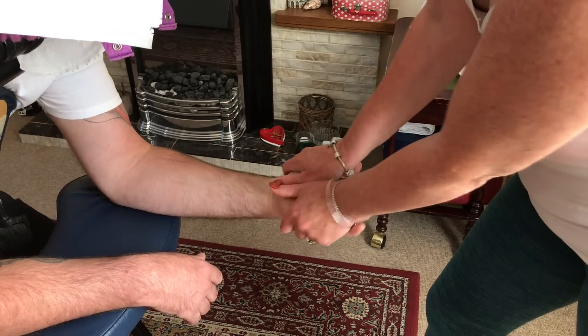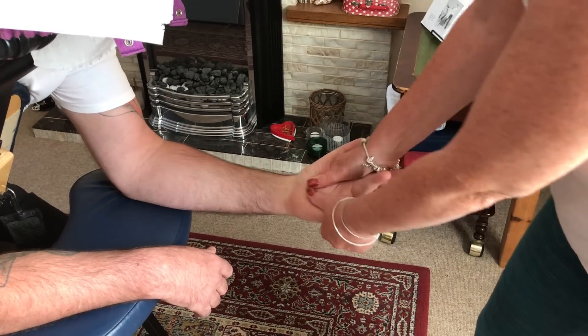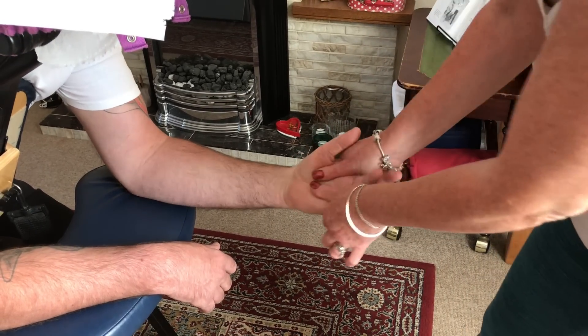Again, a little bit of spreading here. Pull through the webbing — little jiggles through the webbing on each finger.